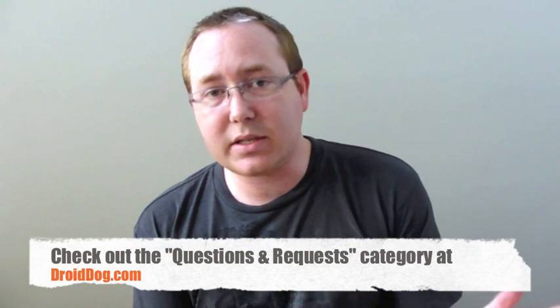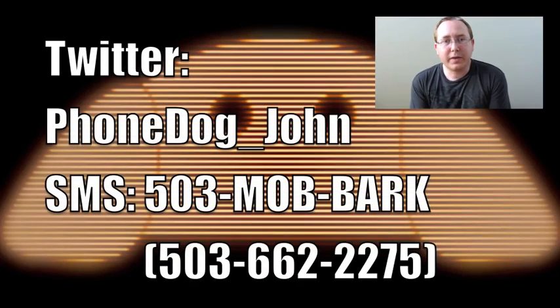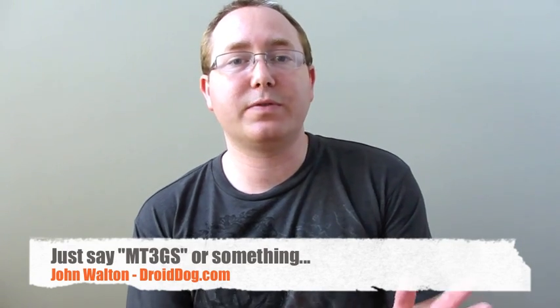I also want you guys to send in your questions and requests on the phone, which I will respond to later in videos. I'll do my best to get to as many of them as possible. You can at-reply me on Twitter at phonedog_underscore_john, or you can send me a text message at 503-mob-bark — that's for text messages only, nobody's going to be answering the phone or checking voicemails. Whichever way you decide to contact me, please mention the My Touch 3G Slide in the message so I know which phone you're talking about.